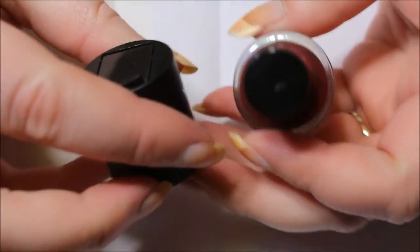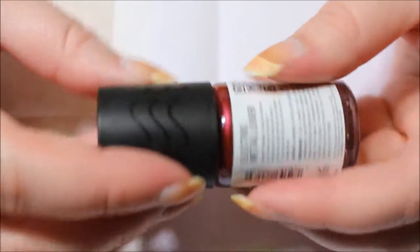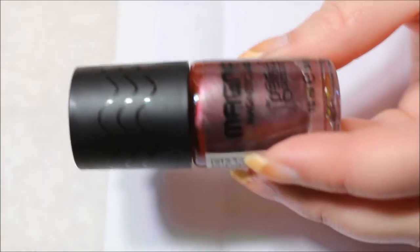I am going to be using a base coat, even though the directions say you don't need one. But yes, everything about this is exactly, to me, like the Sally Hansen ones. So that is my first impression.